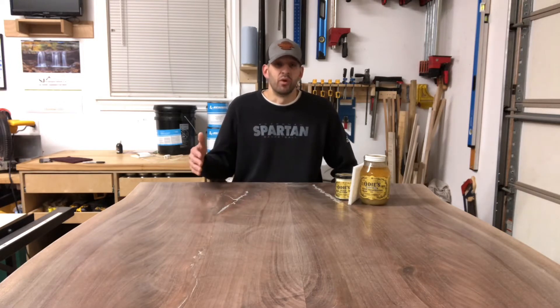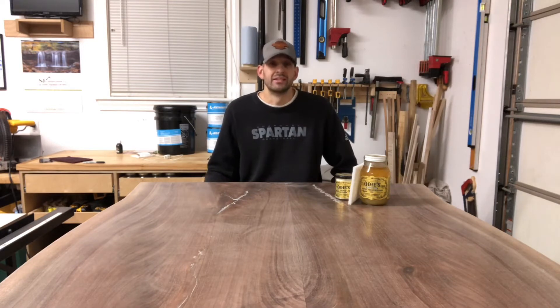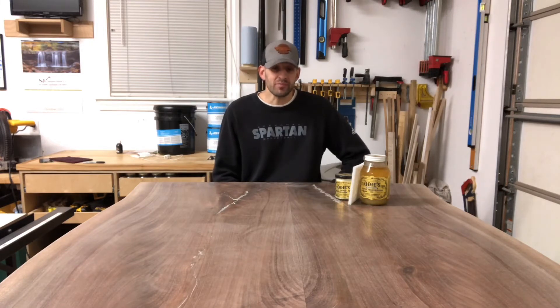The reason I brought up Cory is that he was using Rubio Monocoat, and I figured I'd give it a try given the quality of his work. I really did like it — in fact, it's on my first pedestal dining table which is in my house. That table has had so many gatherings, and the finish has been extremely durable. Not a single ring mark from glasses, and nobody used coasters.